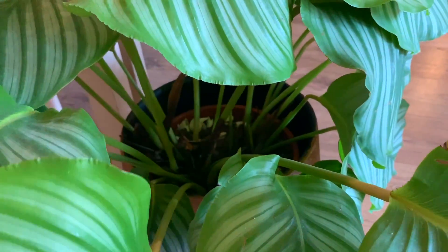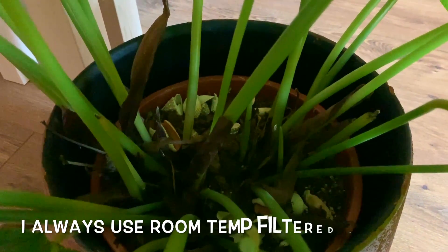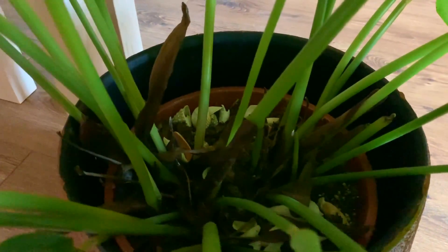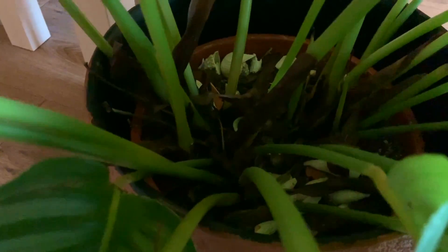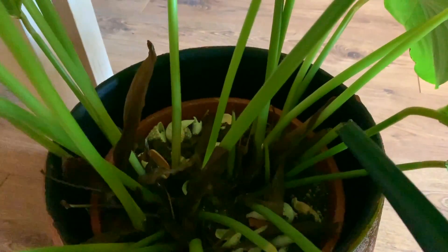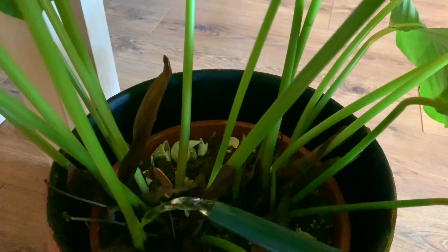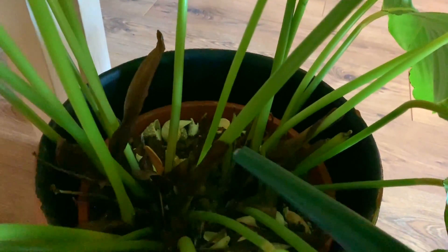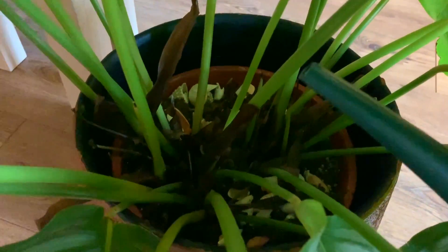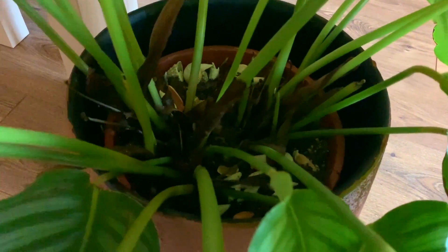Let me just grab the watering can. When I'm watering my orbifolia I prefer to water little and often — at the moment I'm watering her around once a week and I'll just water where the stems are coming from. It's a little bit difficult watering and holding the camera at the same time. That'll do for her.